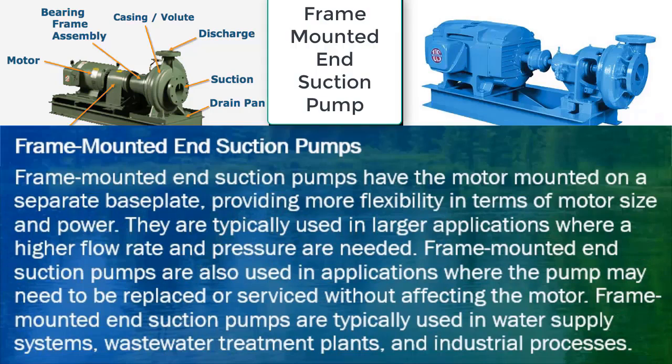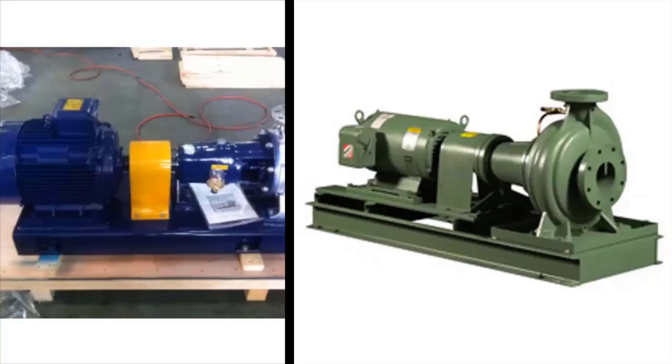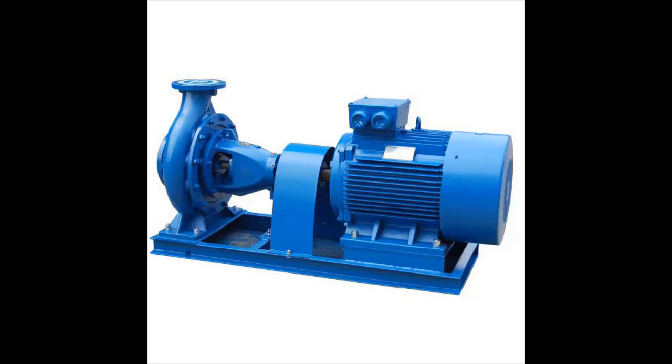Frame-mounted end suction pumps have the motor mounted on a separate baseplate, providing more flexibility in terms of motor size and power. They are typically used in larger applications where a higher flow rate and pressure are needed. They are also used in applications where the pump may need to be replaced or serviced without affecting the motor. Frame-mounted end suction pumps are typically used in water supply systems, wastewater treatment plants, and industrial processes.